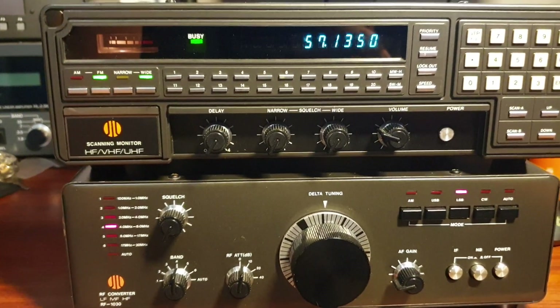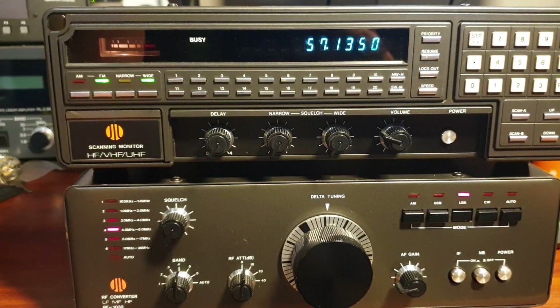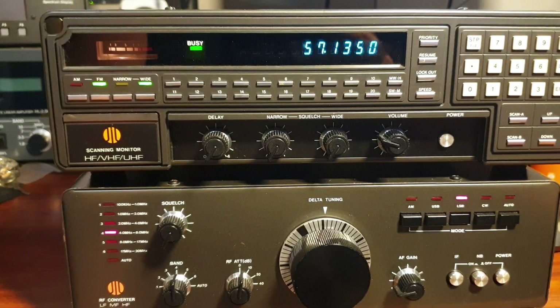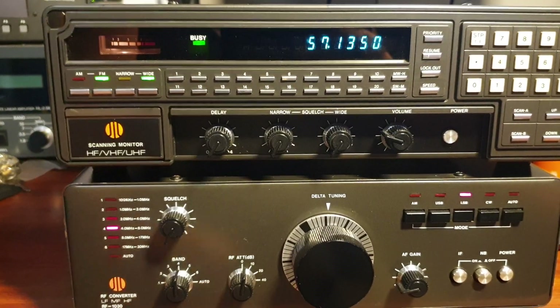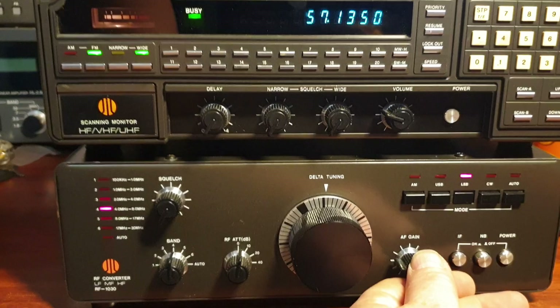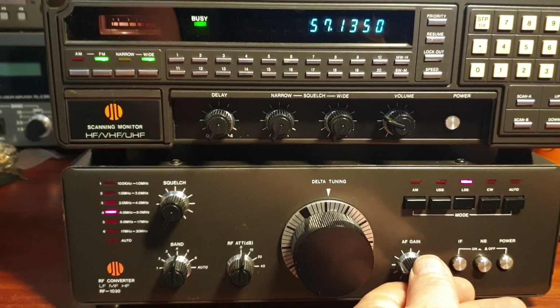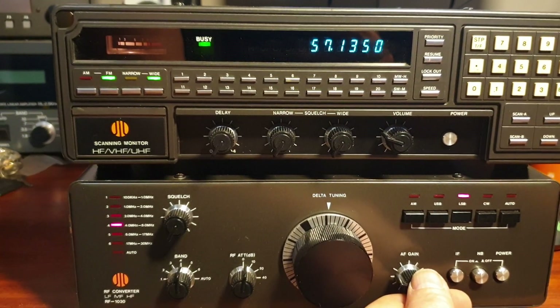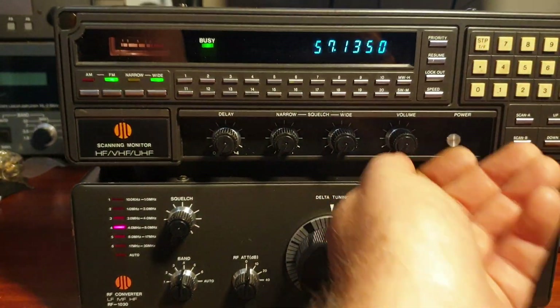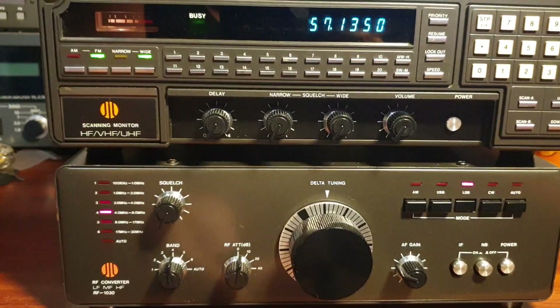At some stage maybe we can do a video just on that process. I kind of did the job and put it back together and then thought, gee, that would have been a good idea to show people just how to do that. But I'm sure we can do that at some stage. It is really just working well, and of course the volume's down on this one - this box takes over completely for the scanner.